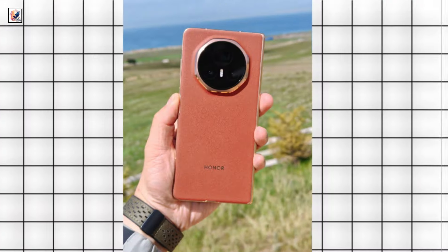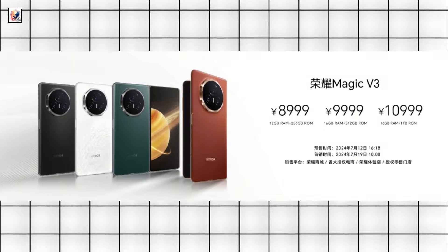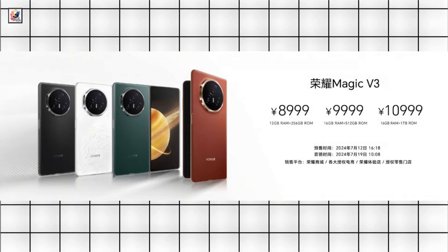Honor Magic V3 pricing starts at 8,999 Chinese Yuan, approximately $1,240 for the 12/256GB model.